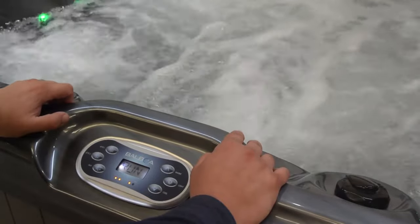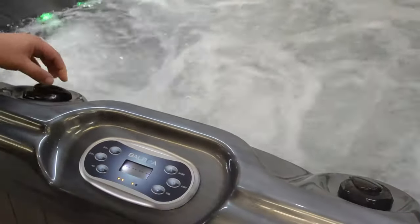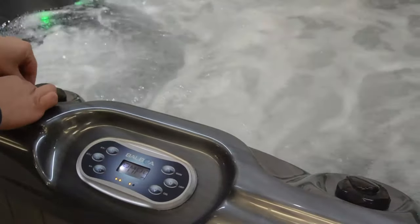If any area is maintained closed, we can open these on the diverter controls found around the outer edge of your tub's control panel.